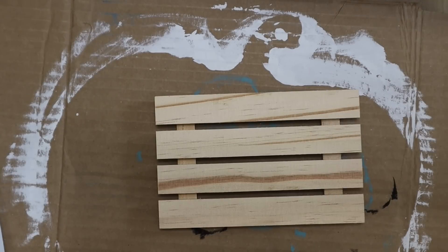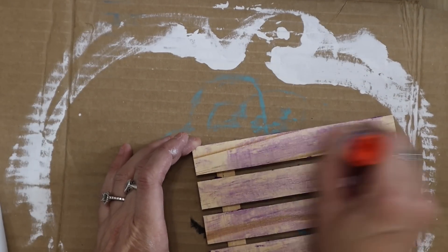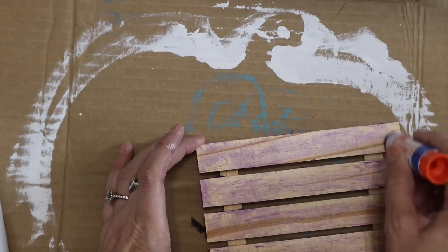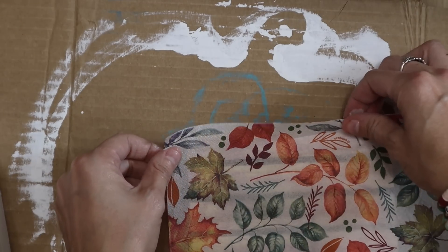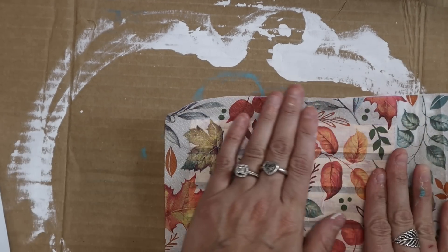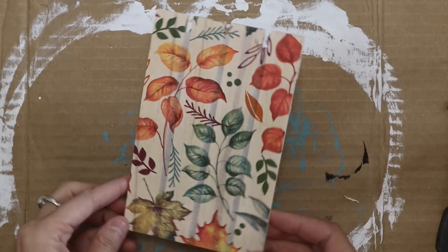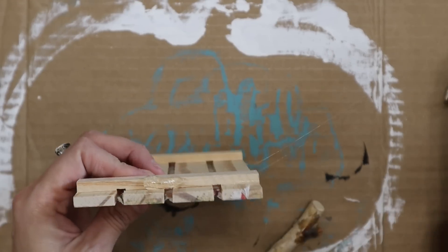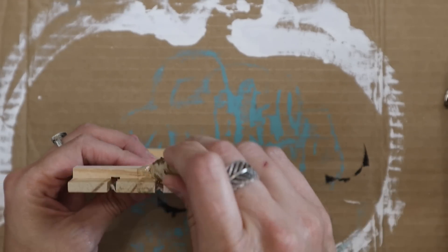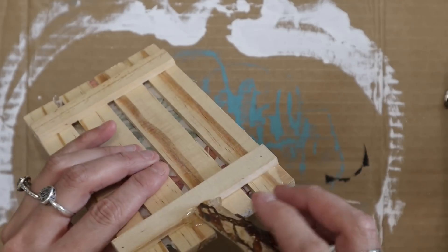For this one, I wanted to make a pumpkin. I think I made pumpkins out of these last year. I decided to use a napkin for this one — obviously glue stick, cut it all down. Like I said, this is my favorite napkin. I had to use this one multiple times, grabbing one of those wood stems.